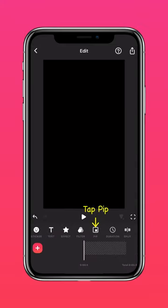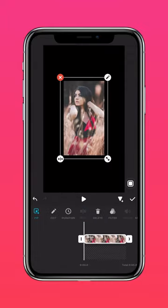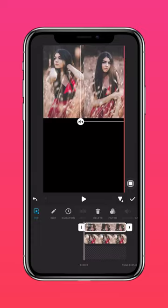Tap PIP. Import the first photo. Adjust the position of the photo to the corner. Import the other photos and adjust their positions accordingly.